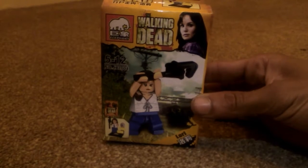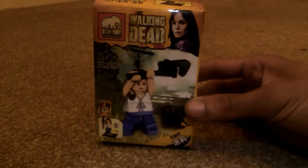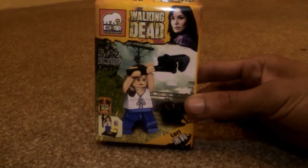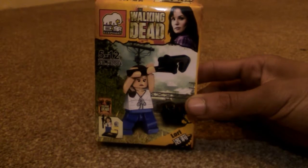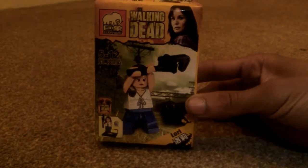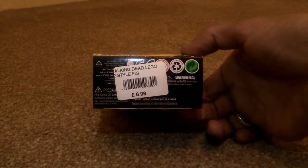The character we have today is Lori. Forgive me as I'm not one of the people that actually watches Walking Dead, but from a couple of friends that I know who watch it quite frequently, Lori is not one of the most liked characters — probably why I got this figure for $1.99, reduced from $6.99 as you can see here.